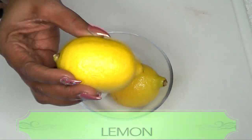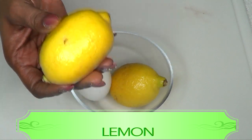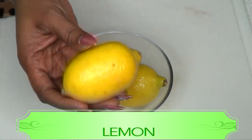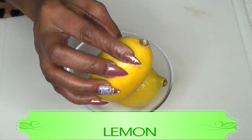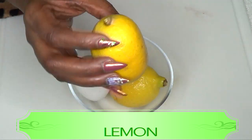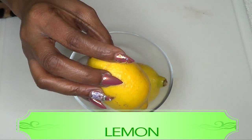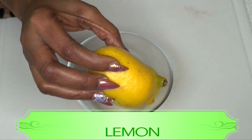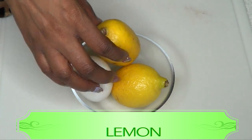I'm also gonna be using lemon, and lemon is a really wonderful effective ingredient for the skin. It is loaded with vitamin C, and vitamin C is gonna help to lighten and brighten the skin. When you mix the lemon with the egg, it's further gonna help to tighten, brighten, and firm the skin, so the combination is really a natural Botox in itself.